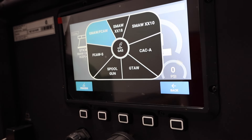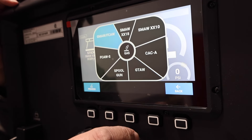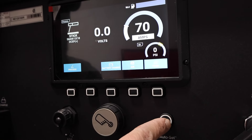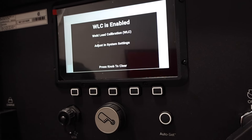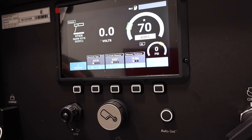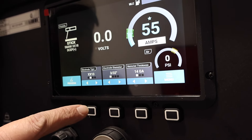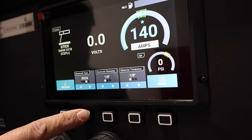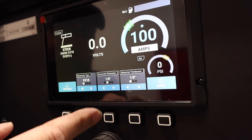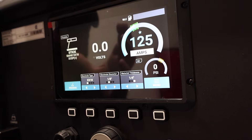This unit does not have ArcReach on it, but it will run suitcase feeders off of it. Let's go to 7018. Something that sets this thing apart from other machines is that we have Auto-Set — welding calibration. Our leads aren't hooked up, but it's going to calibrate the distance of our leads and adjust the amperage automatically. You can pick 7018, 6013, 7024, or stainless steel stick electrode. Then you just pick the size — 1/8 inch — and material thickness, 1/4 inch, and it gives you recommended parameters. That's pretty nice because the screen is very clear to see.